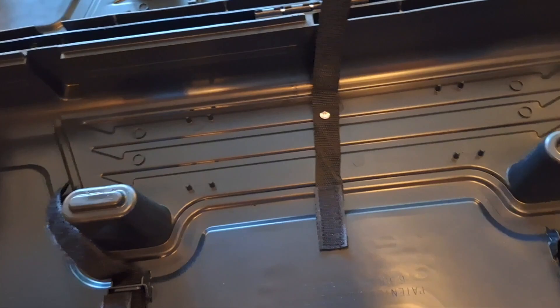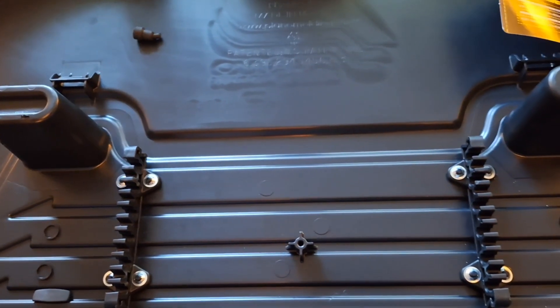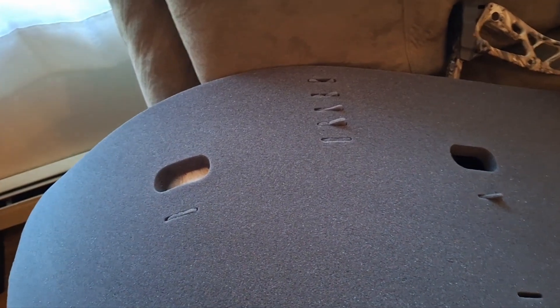It comes with three straps to hold your bow down, and a set of arrow holders that'll hold six arrows. It also comes with this piece of foam here. I took the foam off to install everything and was able to set up the case in about 10 minutes.